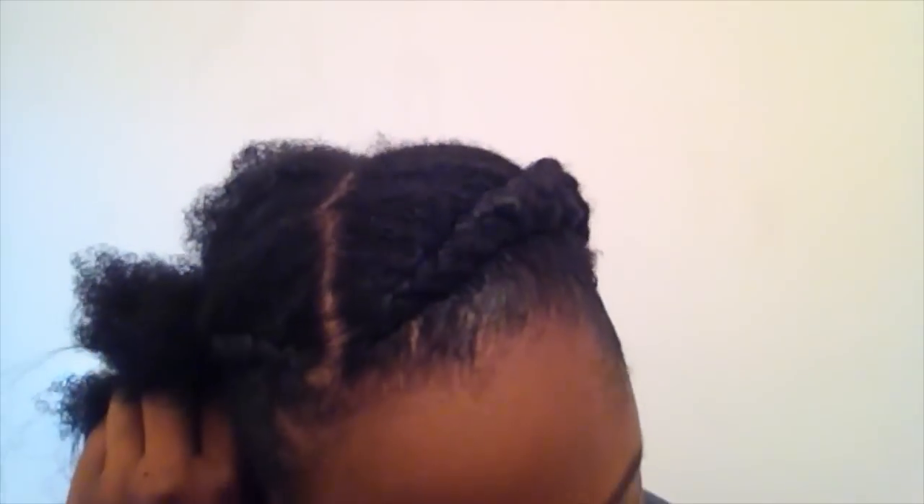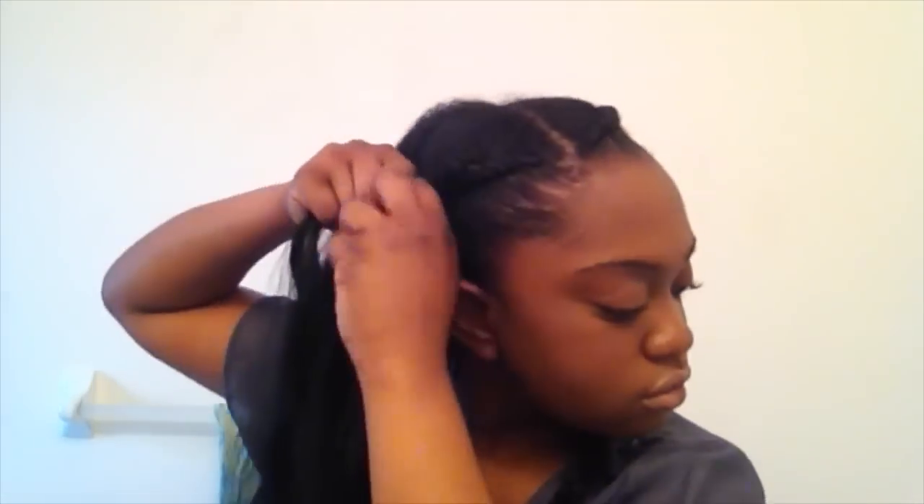I'm just going to continue on with the hairstyle for the other side — you pretty much get the idea of what I'm doing. Watching this video over again, I just noticed that I did not moisturize all of my hair on camera, which is weird, but my hair was pretty much moisturized before I started anyway. You can see that I attached the extensions and just keep going down this side — you can see it a little bit better than the other side.